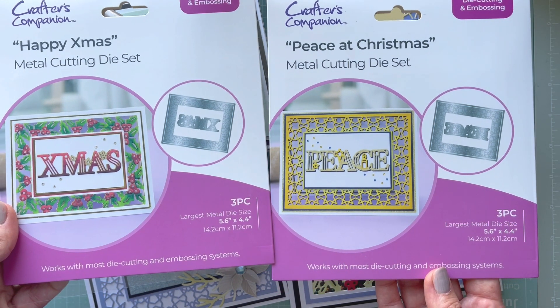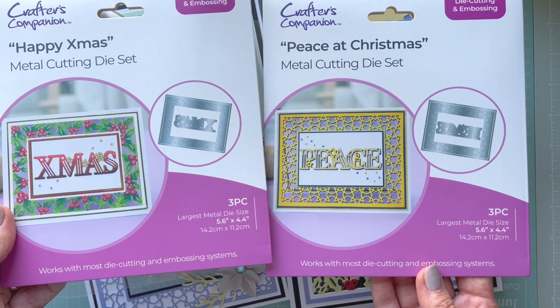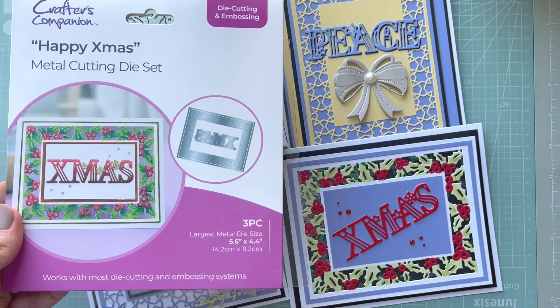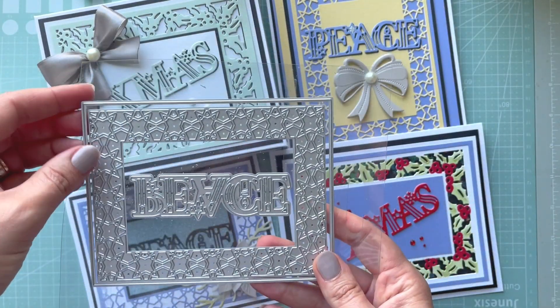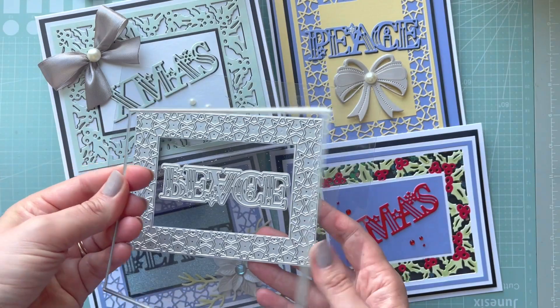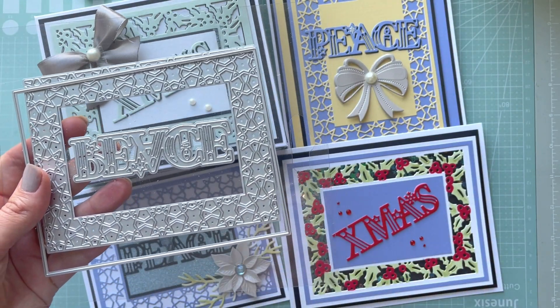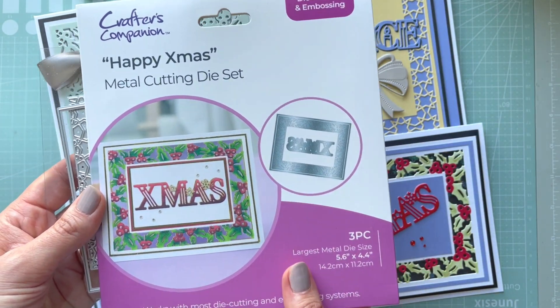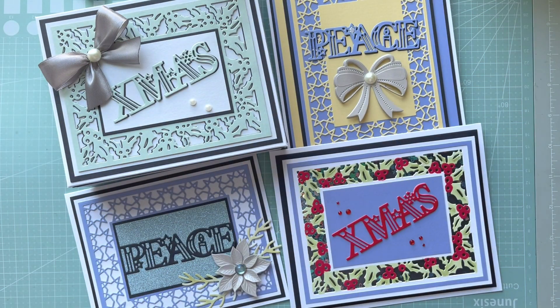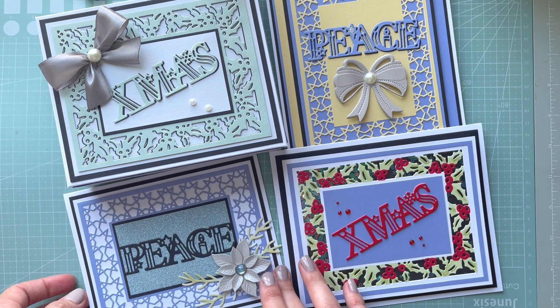Both of them have the largest die measuring 5.6 by 4.4 inches, and they have three dies inside. You've got the outside die to create a mat, you've got the frame, and you've got a sentiment which says 'Peace.' The second one has a sentiment which says 'Christmas.'